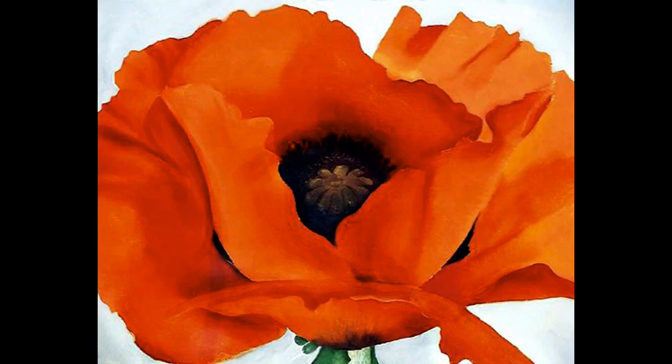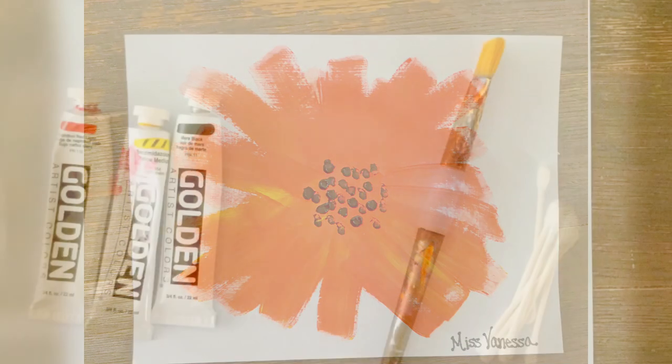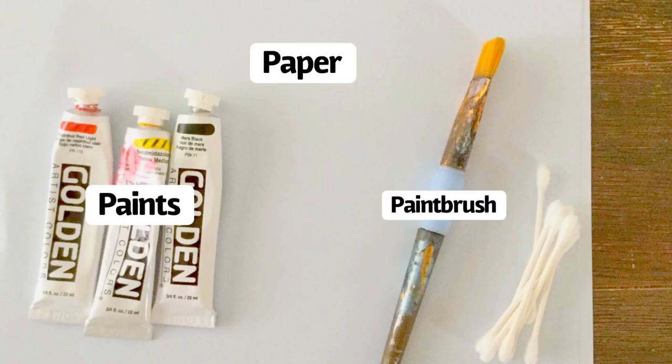In honor of Georgia O'Keeffe and her fascination with flowers, we are going to recreate her Poppy Masterpiece. For this project, we will need paint in red, yellow, and black, paper, a paintbrush, and a Q-tip.